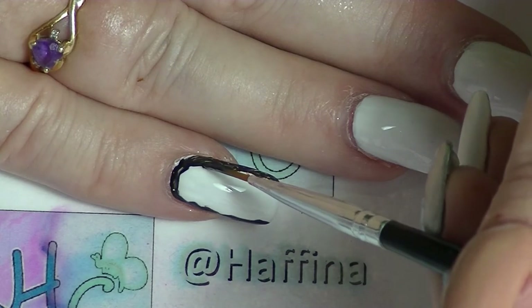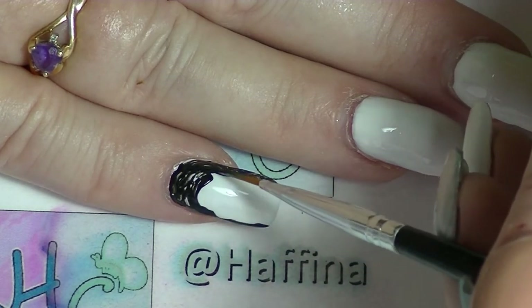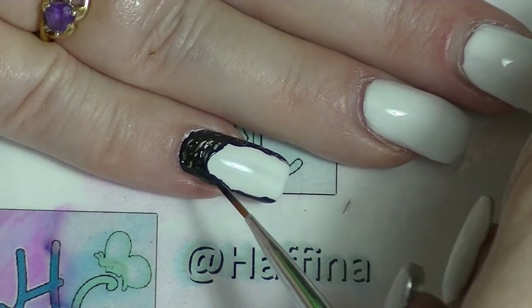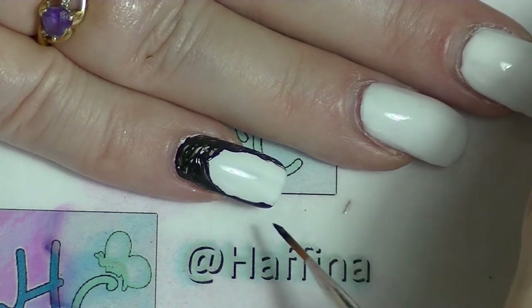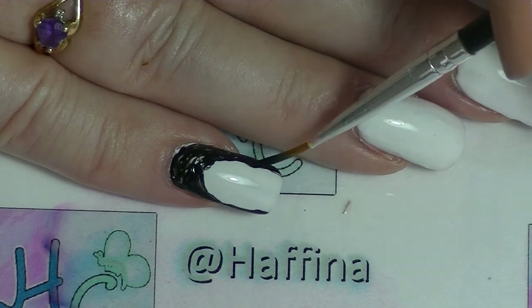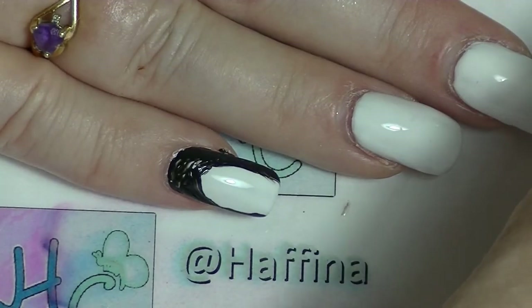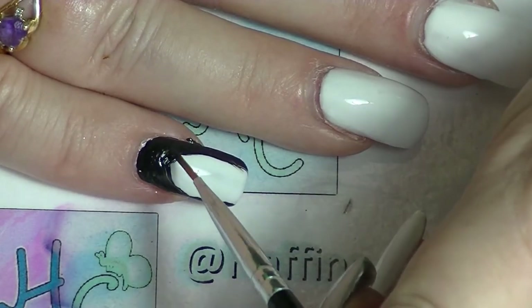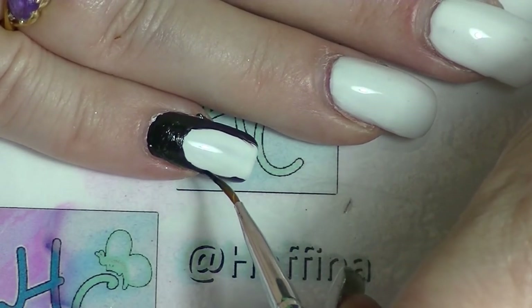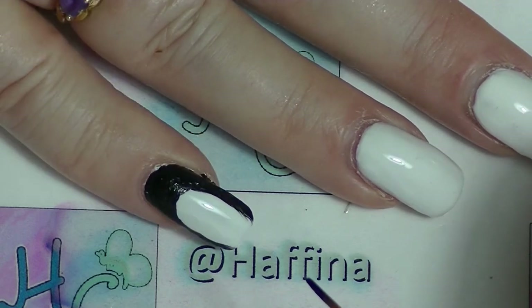Then I am going to go a bit thicker through here and just fill it in. So that is the basic thing I'm going to do — I'm going to do that on all of my nails and then I will be back.